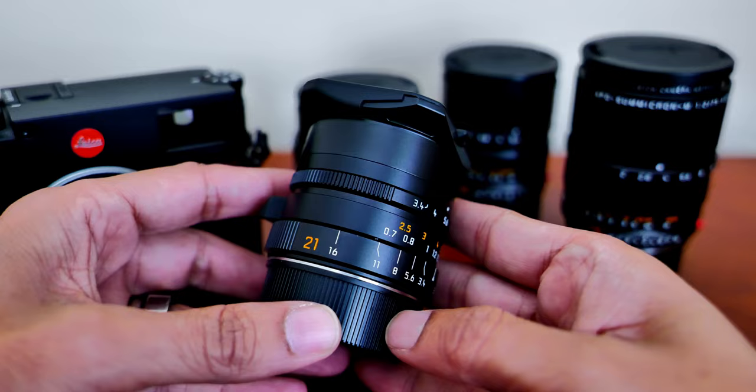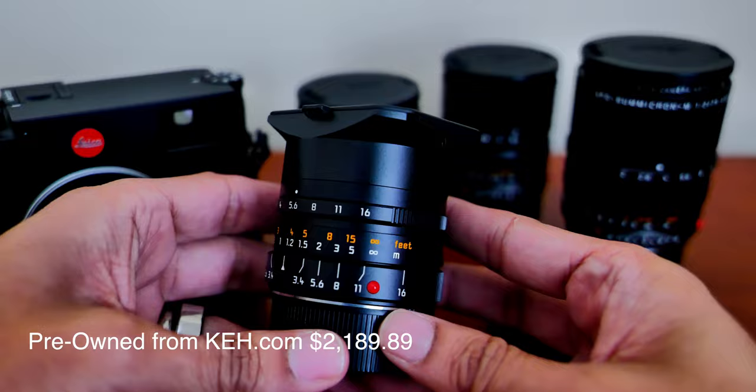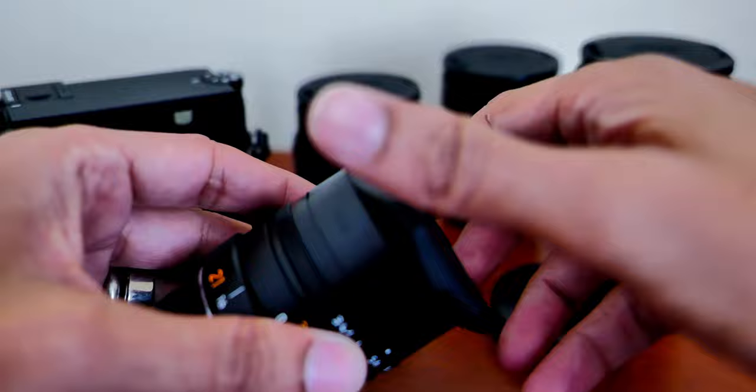The latest lens I purchased is the 21mm Super Elmar F3.4 ASPH. I got this used from KEH, but it looks like it's in excellent condition. It comes with a metal lens hood, but the lens cap is actually plastic and slides on, which doesn't feel like great quality. So I'm just not going to use the lens hood at all.